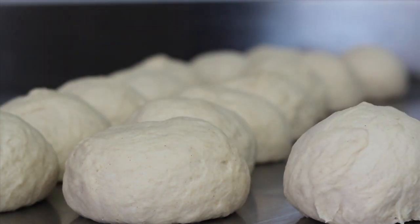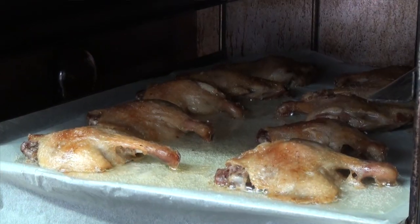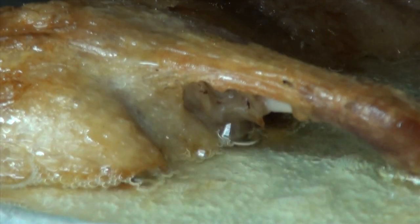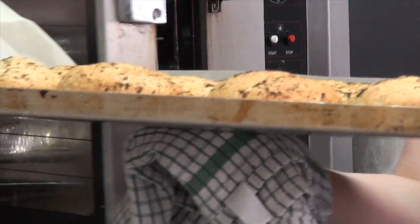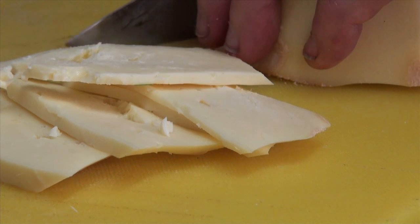The first thing we do every morning is make the bread, which is at 5 o'clock, and we leave it to prove slowly over a couple of hours. At 11 we put the bread into the oven, and by 12 the sandwiches are made fresh for the day.